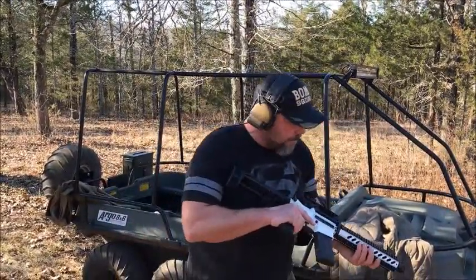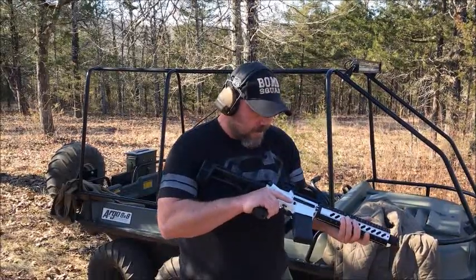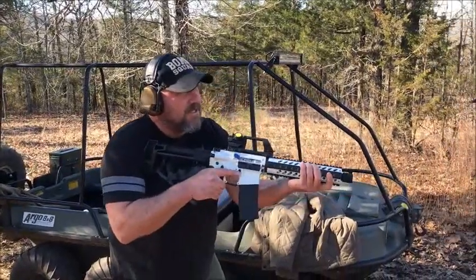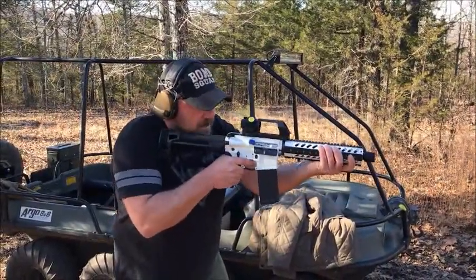It'll be some late nights, whiskey, and movies on the laptop. All right, let's give it a run. Fire a couple of rounds off in semi-auto as usual. See how well it's gonna perform.